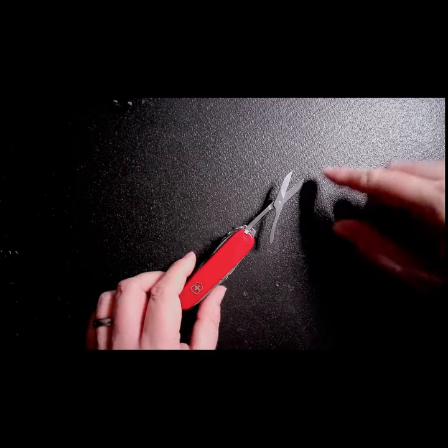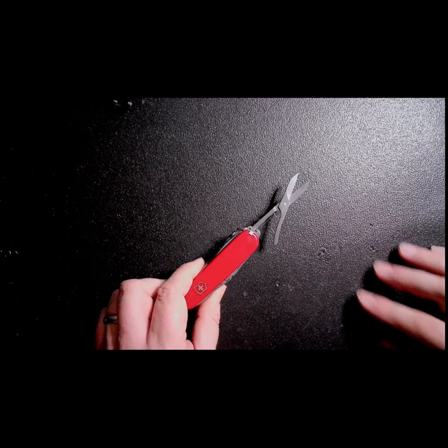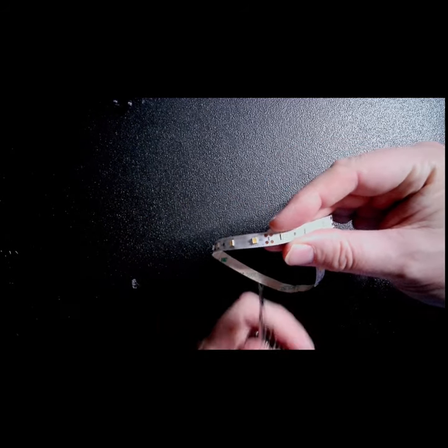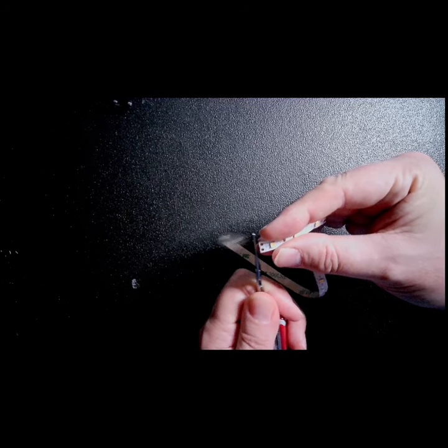In this video short, I'm going to show you how to wire LED lights with one tool: this pair of scissors. I'm going to take my LED lights, look for the dotted line in between the gold dots, and take the scissors and make the cut.